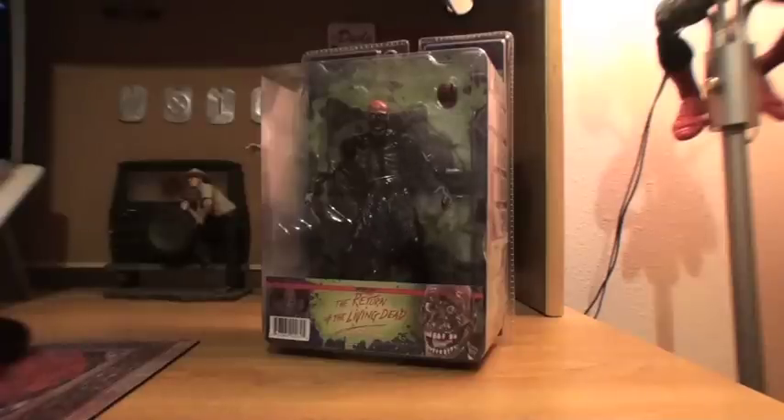Hello YouTube and welcome to Turmoil in the Toy Box. I'm your host Aaron Hauser and today we're going to be doing a review on the Amok Time Tarman figure from The Return of the Living Dead.